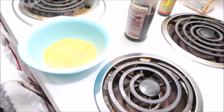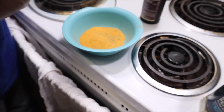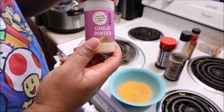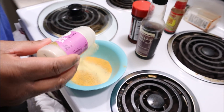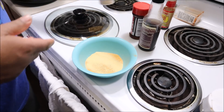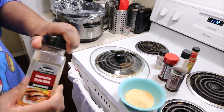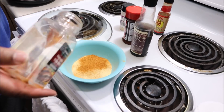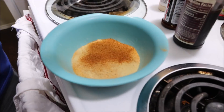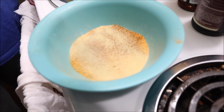I'm measuring this by eye, but for something that size probably about two teaspoons of each seasoning. I'm using some garlic powder — put about a teaspoon of that in there. I'm going to use the rest of my Memphis-style barbecue seasoning. And a little bit of onion powder. I didn't put too much because I'm also putting onions at the bottom. And then I'm just going to stir it in, mix all the seasonings up together.